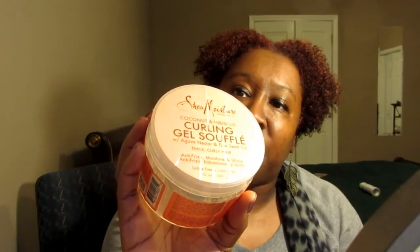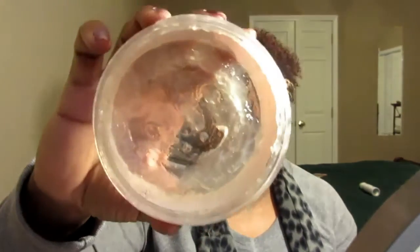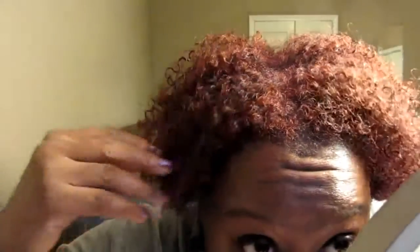The Coconut Hibiscus Curling Gel Souffle has agave nectar and flaxseed oil in it, and it's for thick, curly hair — anti-frizz, moisture, and shine. During the Walgreens BOGO, I did pick up another one of these, so this has always remained a staple for me. I've always used the Coconut and Hibiscus line, but I'd never used the Coconut and Hibiscus conditioner or the shampoo. Because I was suffering from a little bit of dryness, that's what made me become interested in the Raw Shea Butter line. The shampoo and conditioner are supposed to heal, grow, and strengthen, and I love this line and the results of my wash and go with it.